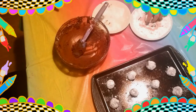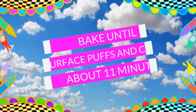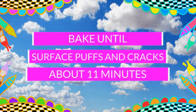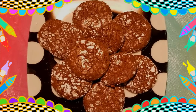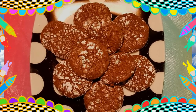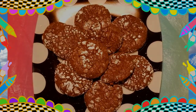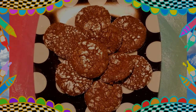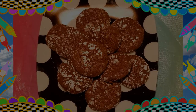Now, it might be tempting to lick the spoon, but remember this has raw egg and raw flour — both of those things don't make our tummy feel good. Bake until the surface puffs and cracks, for about 11 minutes. Ta-da! I actually made two batches of these cookies. The first batch was beautiful and looked just like the picture. This batch, not as much. But it's okay — sometimes mistakes are just as delicious as perfection.